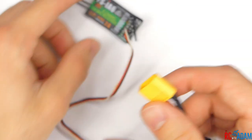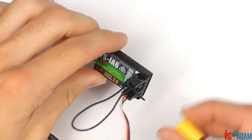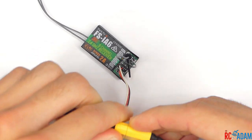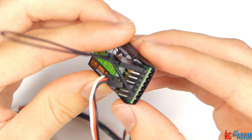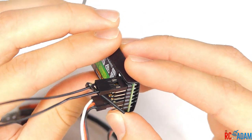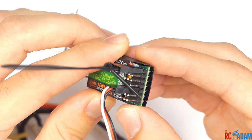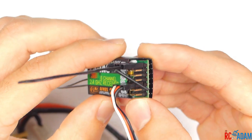Now that we have our bind plug in, we can connect a battery to our ESC which will power on our receiver. Let's go ahead and plug this in — and you can see there's a little red light blinking. It's pretty much universal that when you have a fast blinking red light, that means the receiver is in binding mode, so it's ready to be bound to your transmitter.